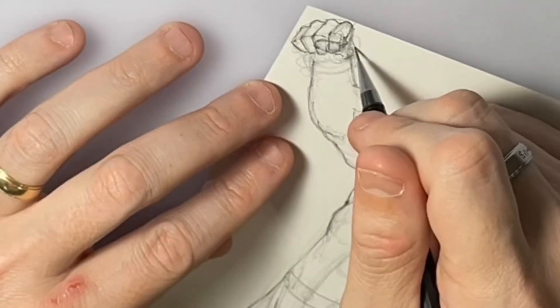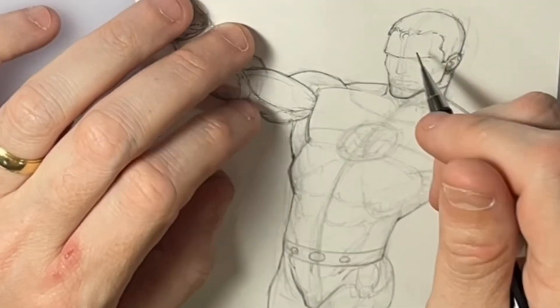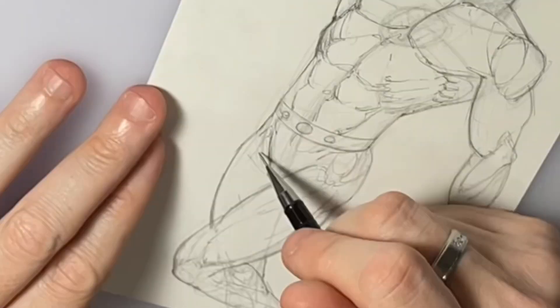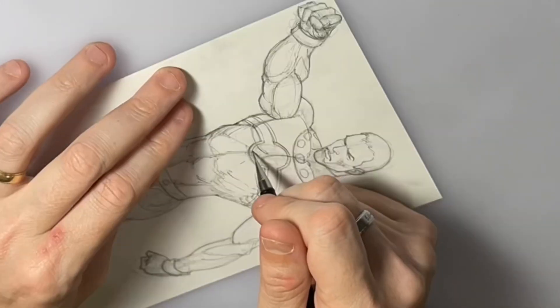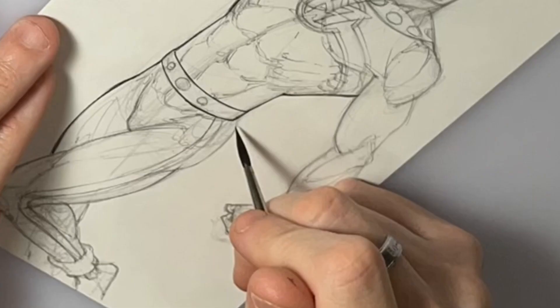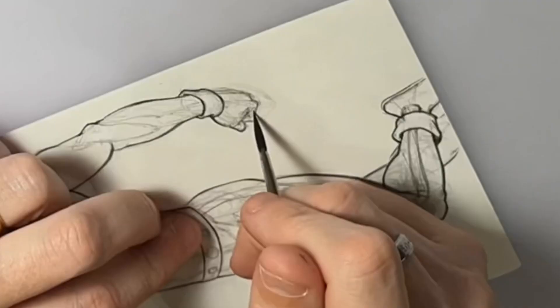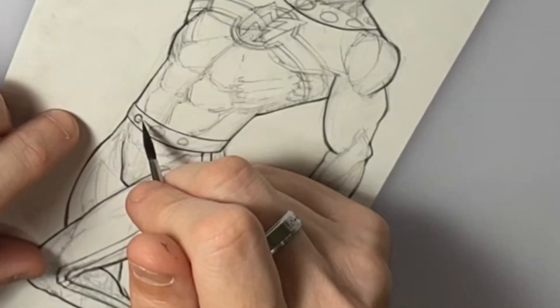Once I get that part done, I will start inking it. This is the type of brush I use — a Raphael Kalinske 8404 Orange Barrel No. 2. I always start off with outlining first. I like to get the outlines done on the whole figure before I go in and start doing interior work. It just gives me a sense of where I want to go and how heavy on the inside I want to go with it.